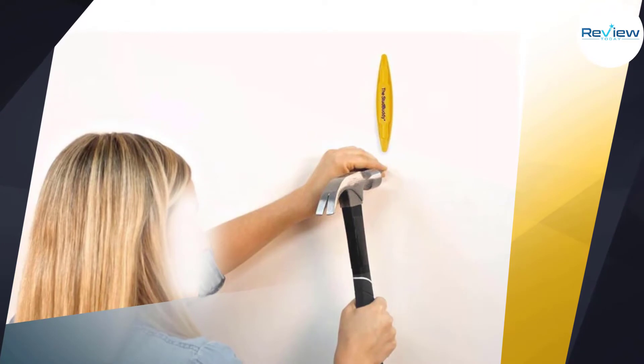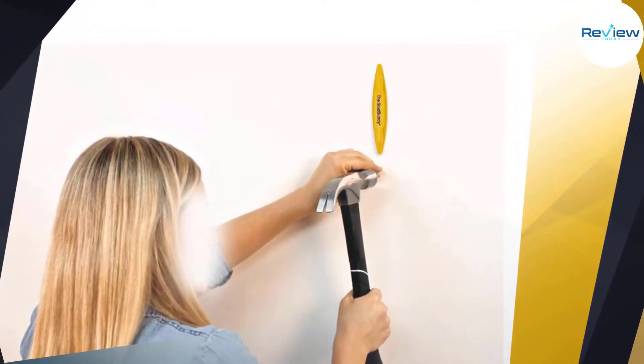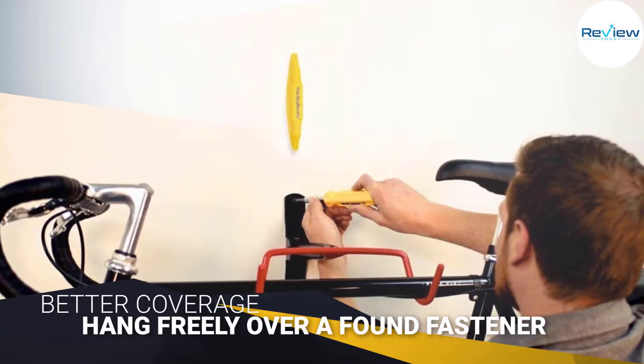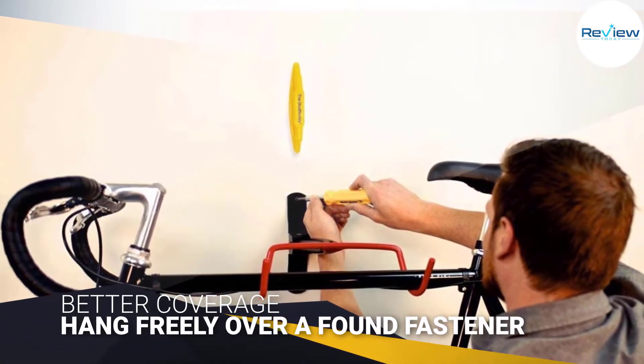The magnet is strong enough that you can feel a distinct pull when it approaches a metal fastener. Its ability to hang freely over a found fastener adds an extra level of convenience missing in all but a few stud finders on the market.